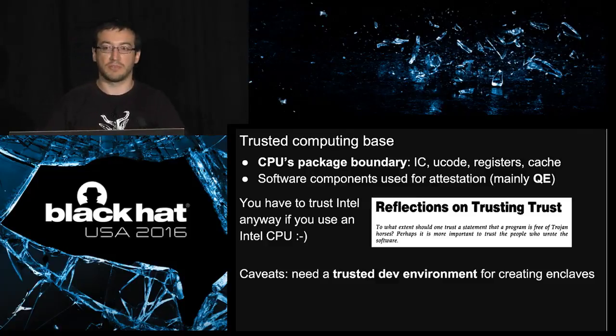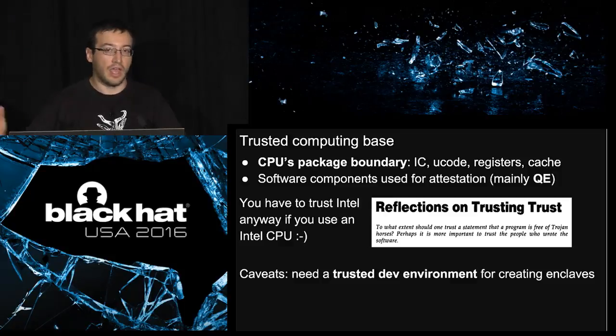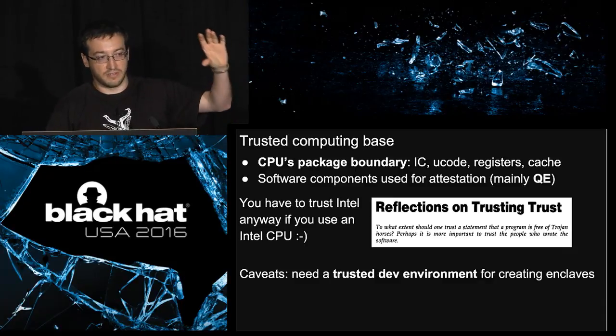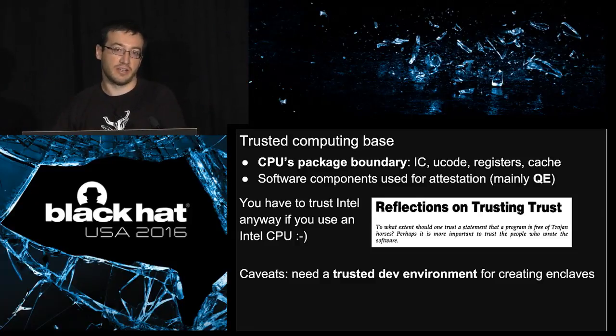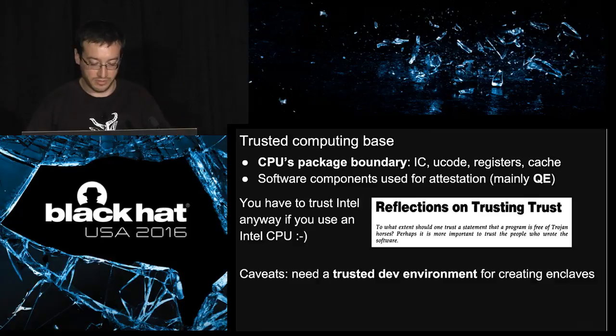The TCB also includes some software components. Intel minimized the size of software in the TCB, but in particular you need one piece of software called the quoting enclave. You can see it as software that will create the equivalent of a public key certificate for SGX — this is called a quote. Many people say they don't want to trust Intel, but you've got to trust Intel anyway — it's running your code. One small caveat: when you're building the enclave, you need to trust the whole system — not just the CPU, but your compiler and your operating system.